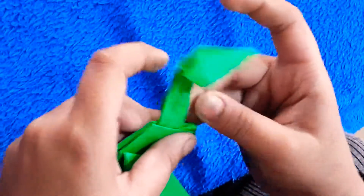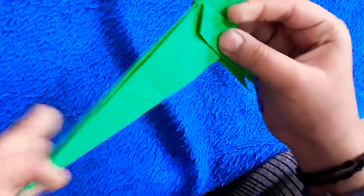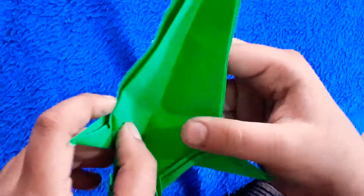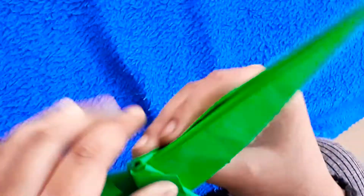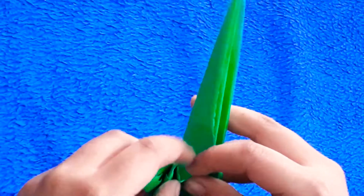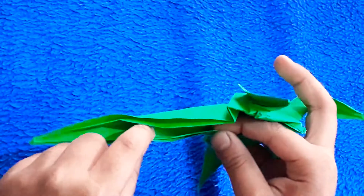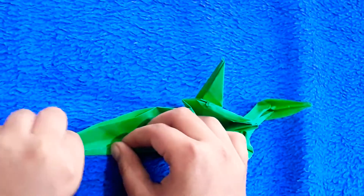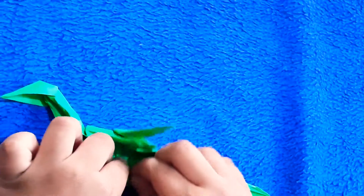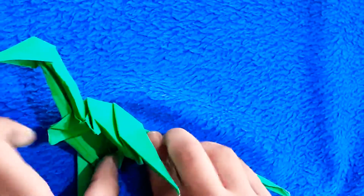Now let's fold it. This is his hand. We will put his hand in position. Look at this. Now I will put his hand in place. Look at this.